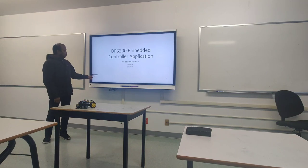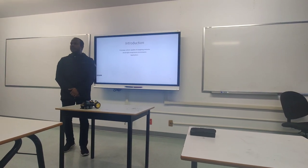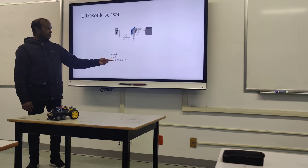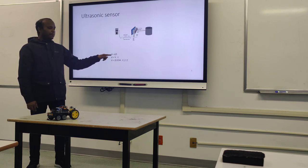Good afternoon. My project is a prototype vehicle that avoids high-temperature zones, using sound and distance divided by time. The velocity here is the speed of sound, which is 340 meters per second.